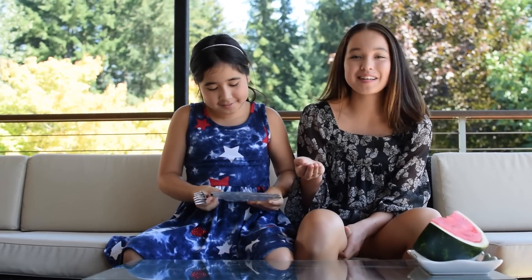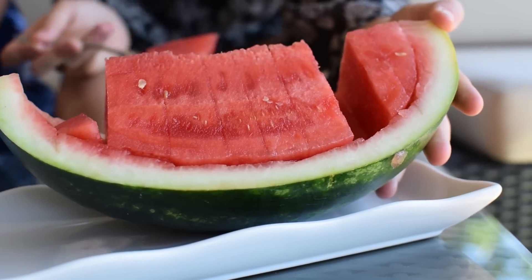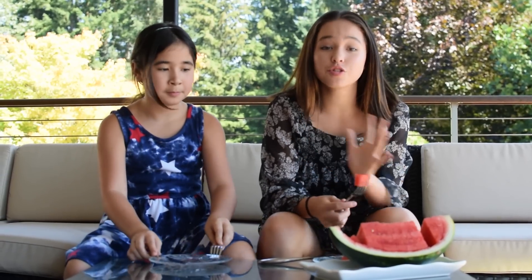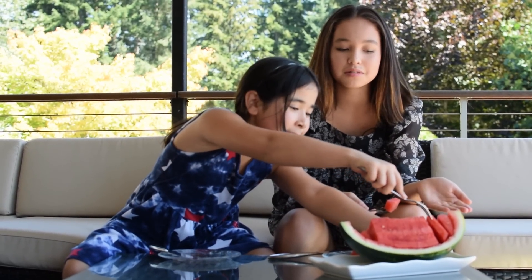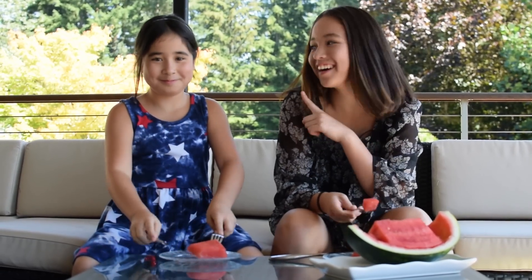Lexi always just so happens to show up at the right times bringing forks in place. And look at this — it's already cut like in a slice. This is so fun. It's so easy and there's literally no dishes. And I mean, if you love watermelon, you're gonna love this.